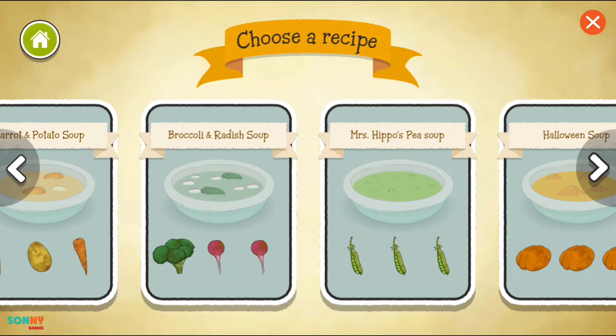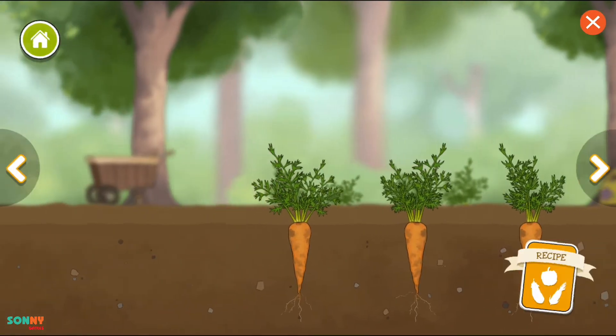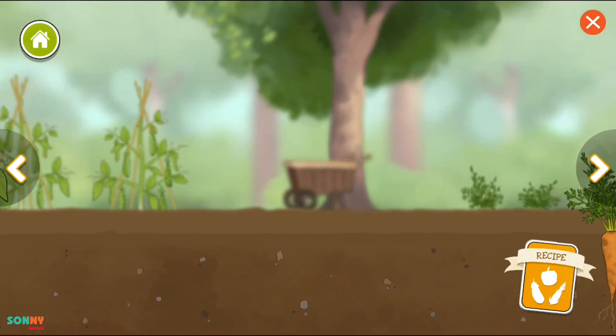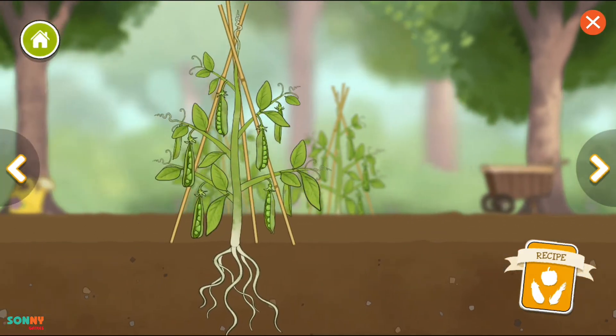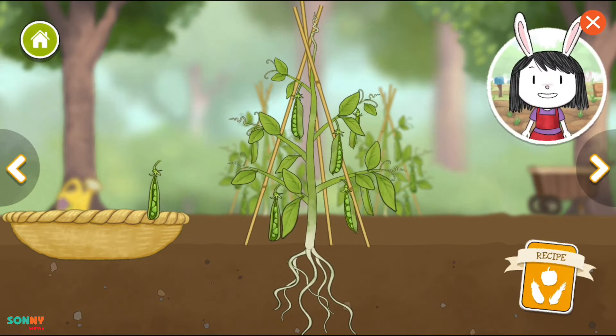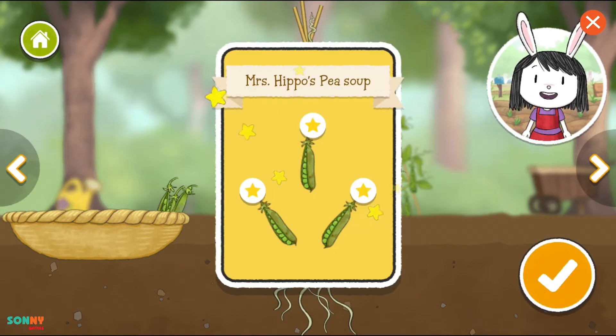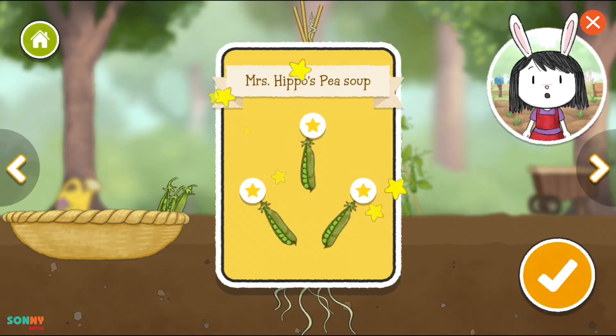Pumpkin. This vegetable grows on the plants in pods. We eat the seeds inside the pod, and sometimes the pods too.